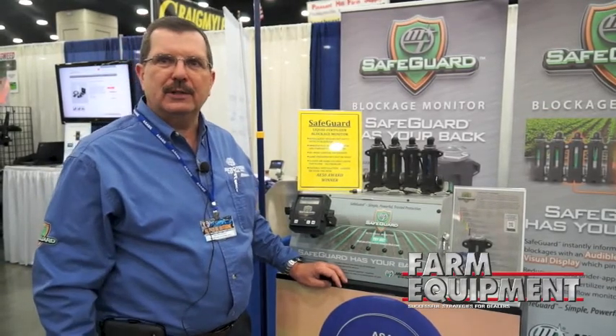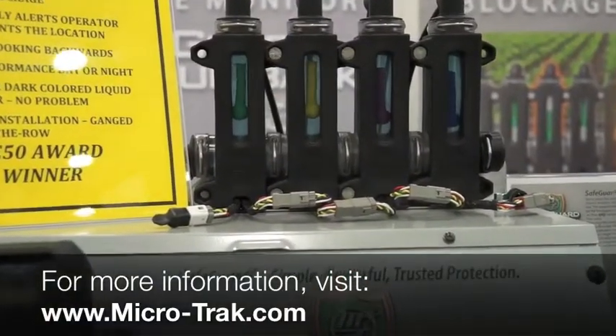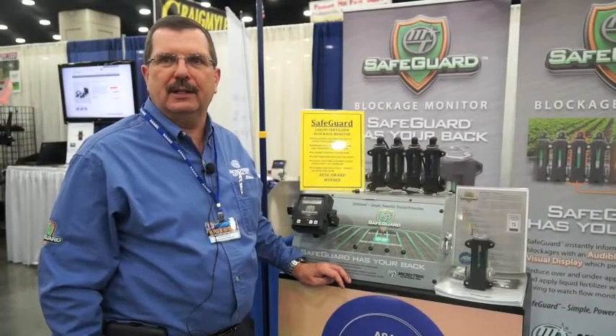If you need additional information, you can go to our website at microtrack.com. You can look up additional information and find out who our premier partners throughout the area would be.